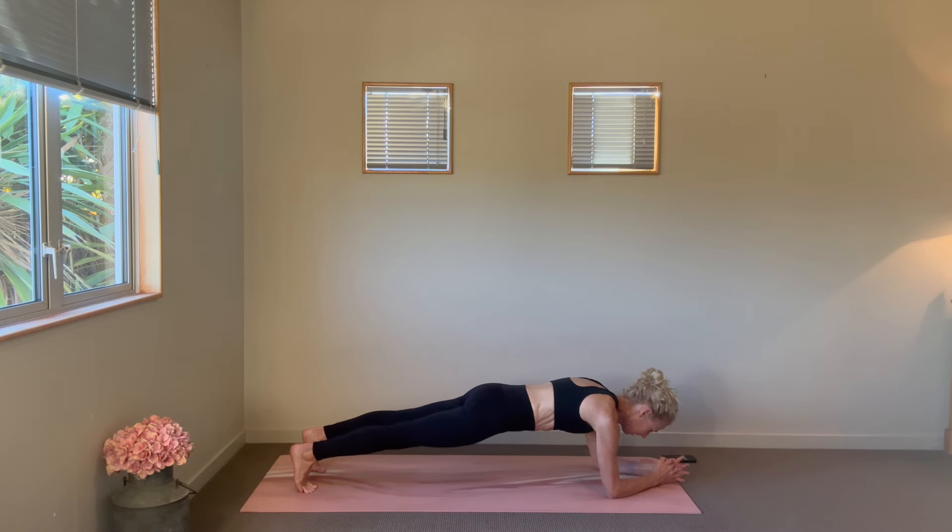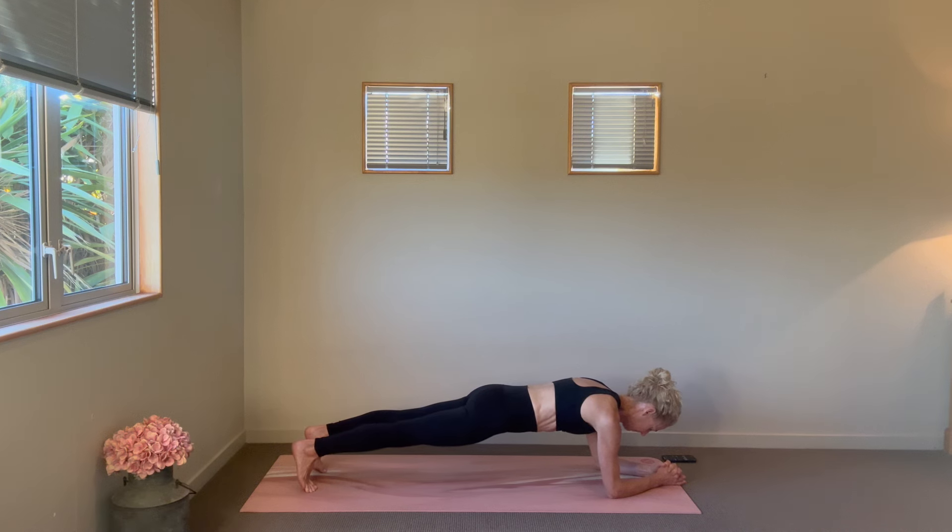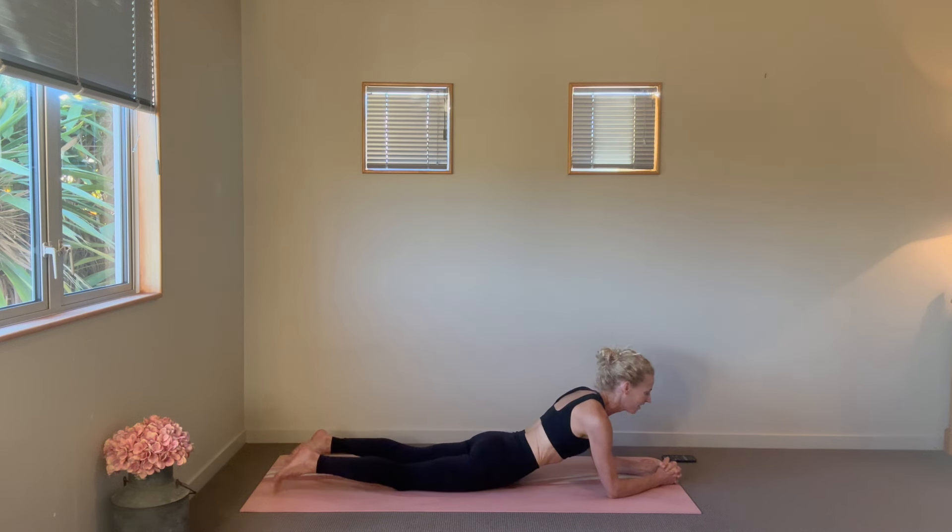Let that breath sustain this work. Check in with how your legs are helping support this belly work — we're halfway through. Check that your hips aren't sagging or too high; recommit to those heels pressing away. Last 15 seconds — we got it. Finishing up in three, two, one — come on down. You can take another child's pose.